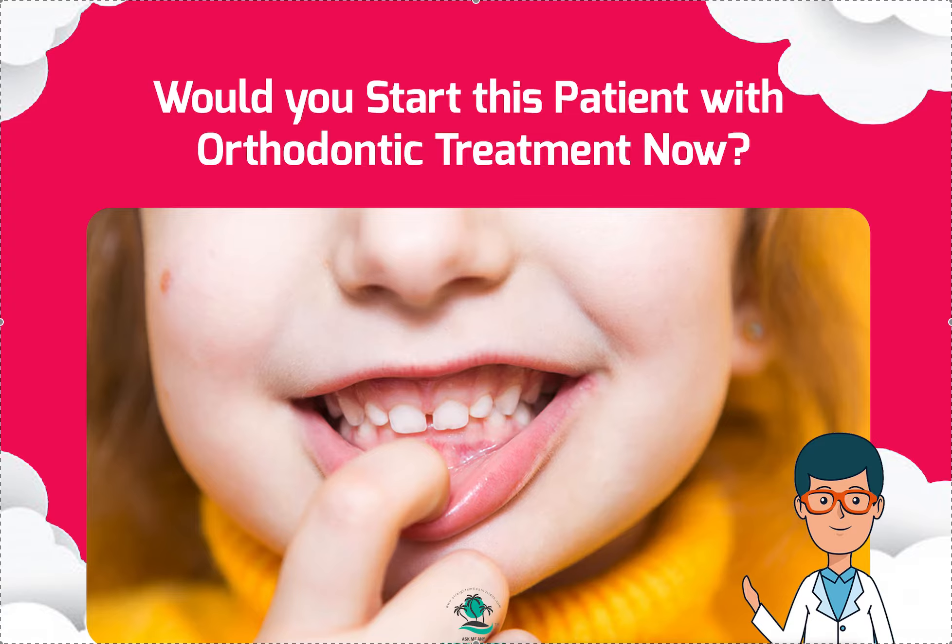I strongly recommend that, even if you're able to get it covered, you have the parents sign that they understand they're exhausting their insurance benefits and will need additional treatment later — that is the risk they take. I now have a phase one consent form for even this pre-phase, this early phase one. No guarantee that starting things now means you won't need two more phases later — phase one and comprehensive, or phase two later.